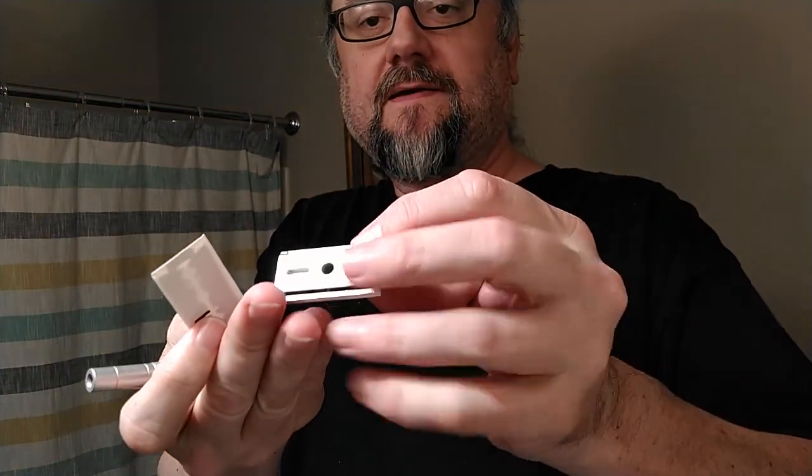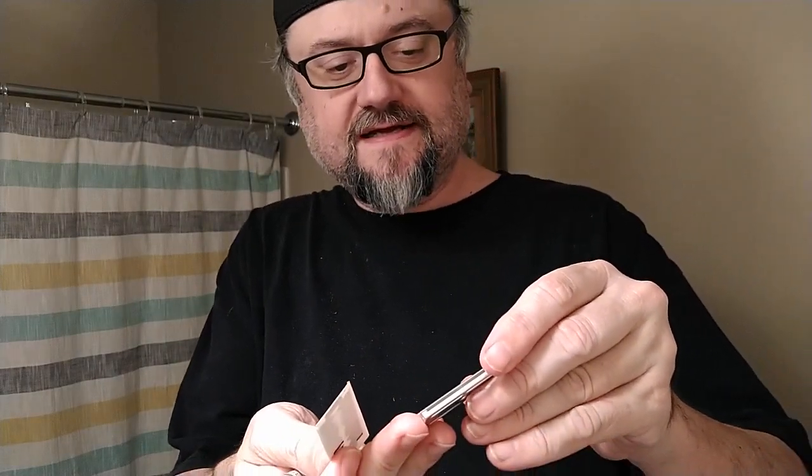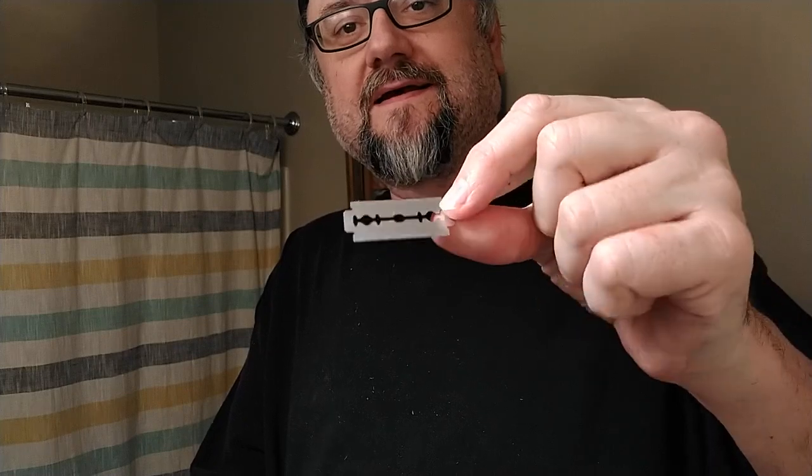Let's go ahead and put it in the razor. This is the aluminum Henson - this one has no writing on the bottom of the base plate, but it does have some writing on the top of the base plate. It's got a plus-plus there and then a lot number. I think AL13 or something like that is the designation the current Henson website shows for the current razor.